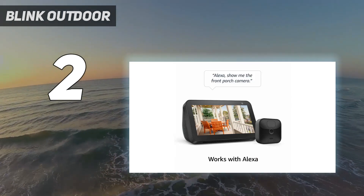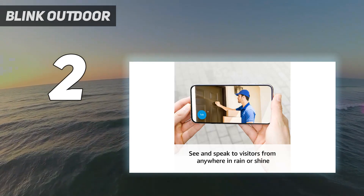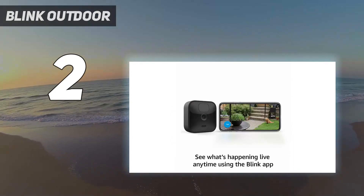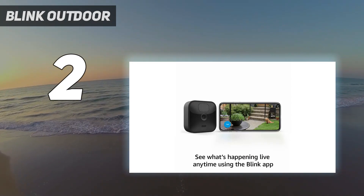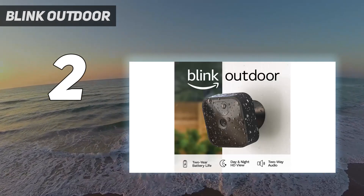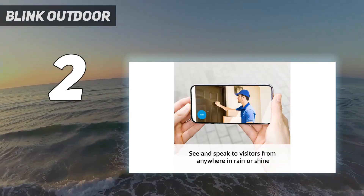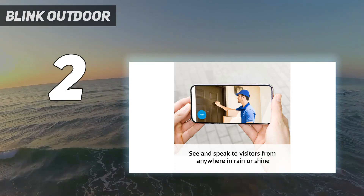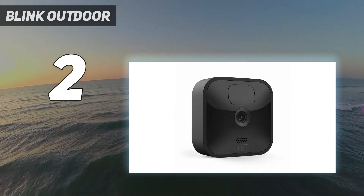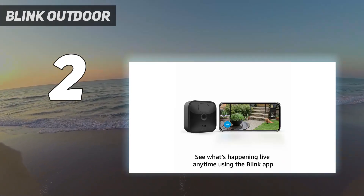The Blink Outdoor 4 is weatherproof and comes with a convenient mounting bracket. While not tops — both Nest and Arlo deliver better images — the 1080p video it records is good for the price. While it lacks free cloud storage, you can save videos locally to a USB drive. Cloud storage starts at $3 per month or $30 per year. Blink's app is fairly robust, and while it doesn't have all the bells and whistles of more expensive cameras, it has plenty of features for the price.